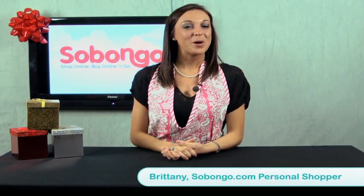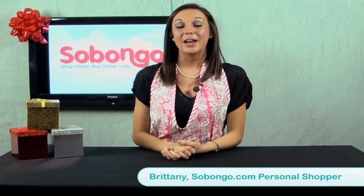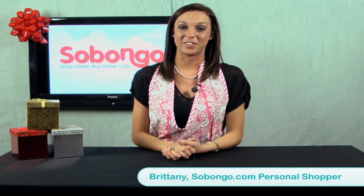Hi, I'm Brittney from Sibongo.com, home of the Daily Deal. I'm no professional, just a girl who loves to shop. And I'll be right back to share one of my favorite kitchen appliances with you.